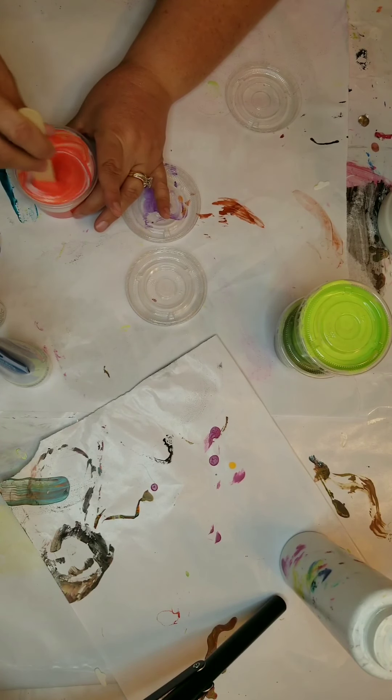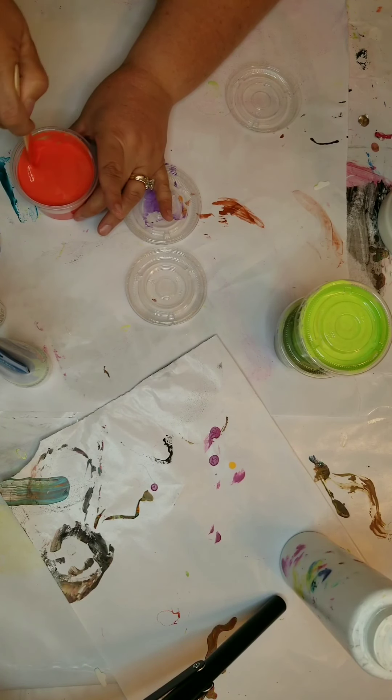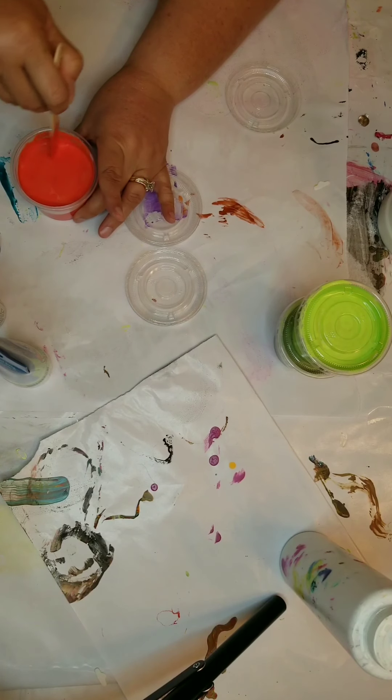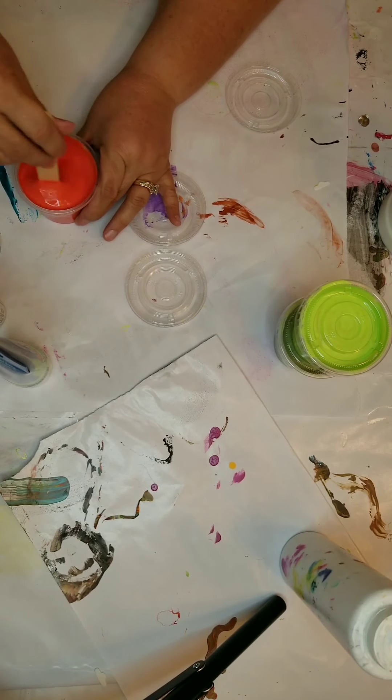As you're stirring your paint, you also want to make sure you scrape the sides of the container, because your Floetrol and your paint will stick to the sides and won't get mixed up completely.